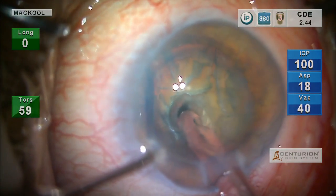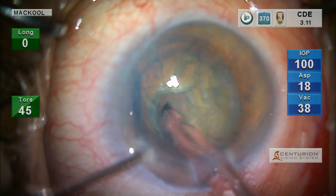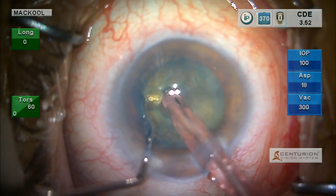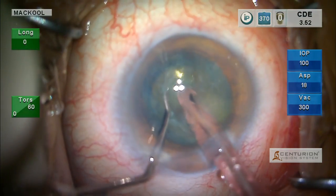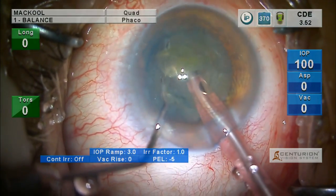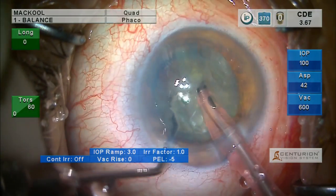Sculpting down until I get a red reflex — it's a pretty large nucleus, you can tell by the steepness of the phaco tip. Now that I've got a good red reflex I can chop, and I'm not going to separate the instruments widely. I really don't want to stress the zonule.